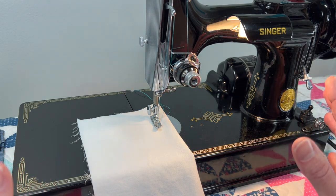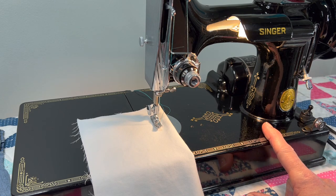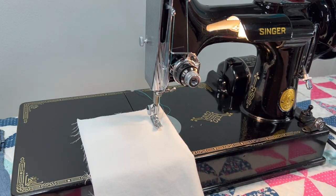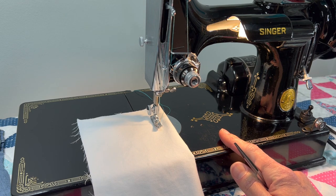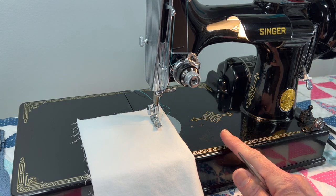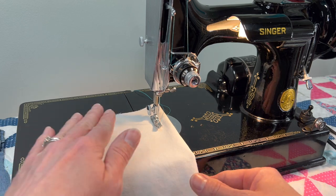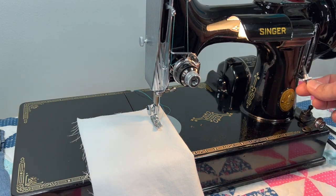It gets a B because on the bed there is some wear in the lacquer finish — you're always going to see it there the most because fabric runs over the decals and lacquer, or people snip threads and set scissors and pins down, so it just takes a beating over the years. This machine was manufactured in 1948, so it's seen some use — Helen must have used it a lot. I will make sure the wear shows up clearly in the photos in my shop.